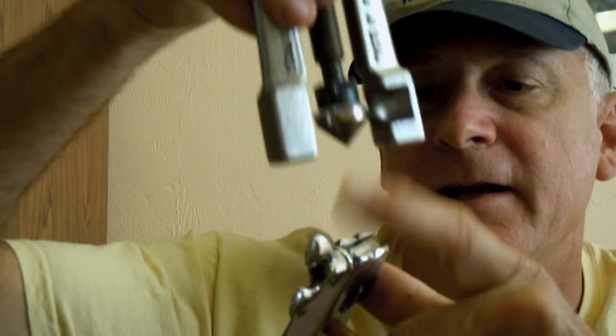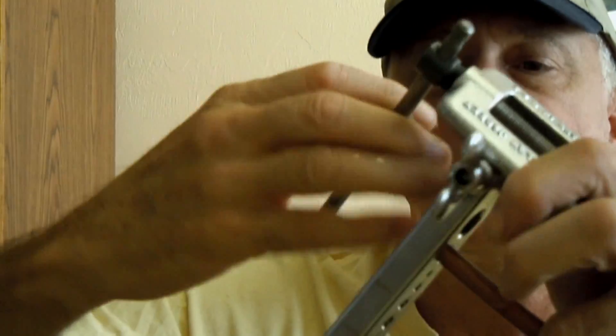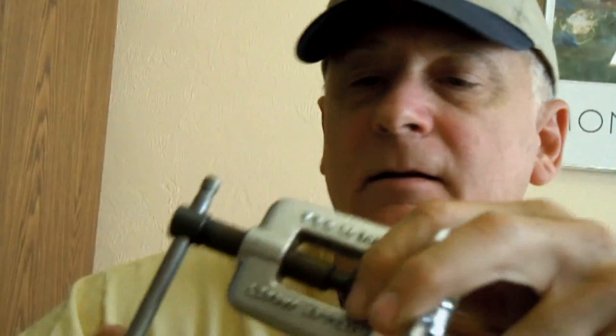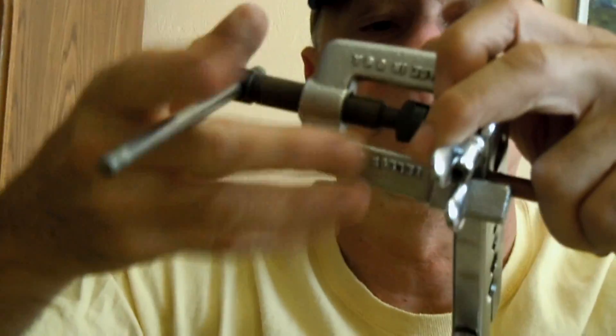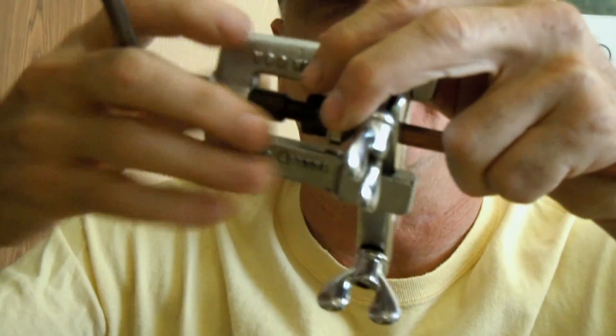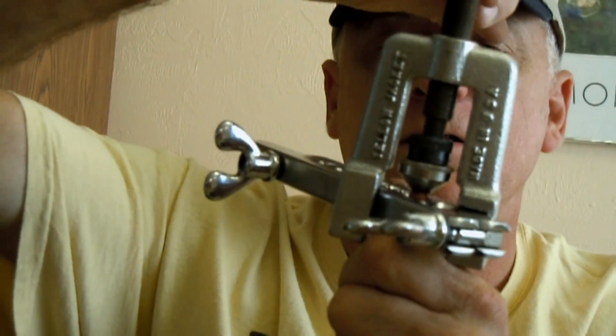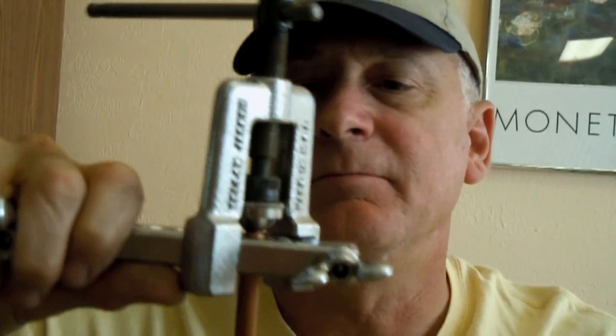So with this flaring head, you can lock it in position and flare your fitting. But many of you out there have done this in the past and found that this system doesn't really work that well. I mean, if anything, this just does nothing but make leaks, just makes life hard.